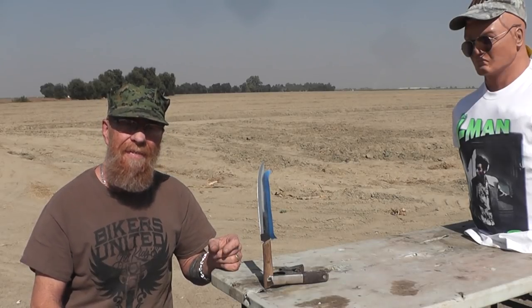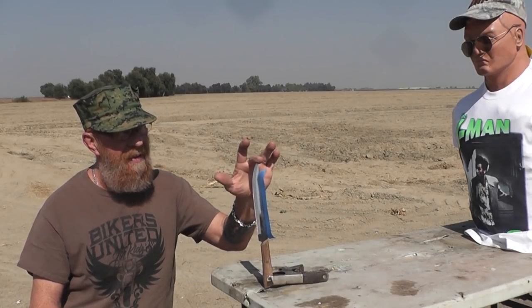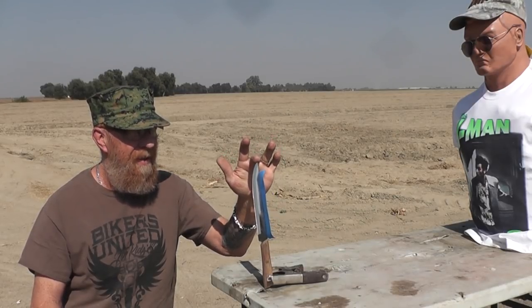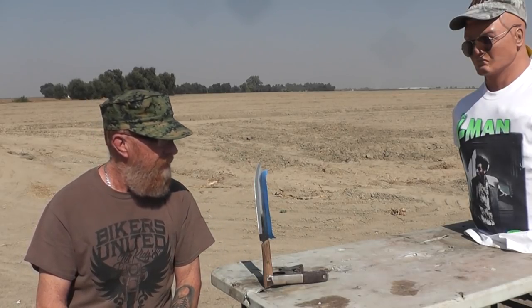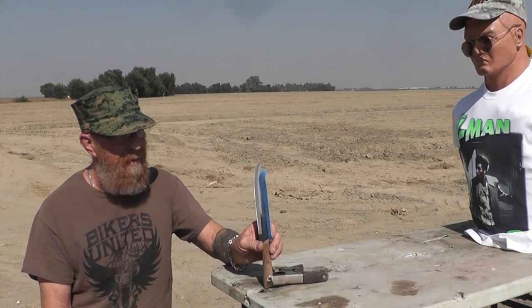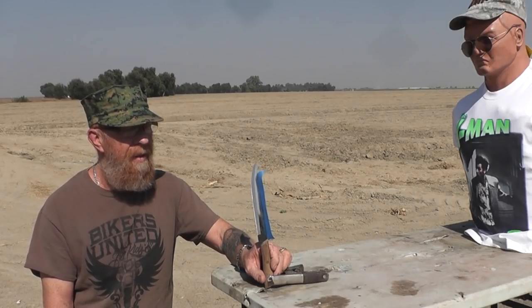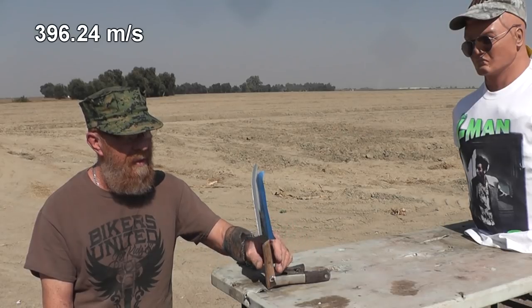It's a question of speed versus resistance — the speed of the slug, the resistance of the knife. The knife weighs two and a half ounces, kind of like if you were holding it with your fingertips. The slug is made out of lead, weighs one ounce, and is traveling almost 900 miles an hour — 1,300 feet per second, just under 900 miles an hour.